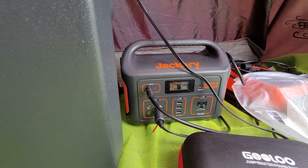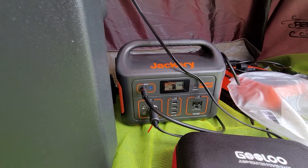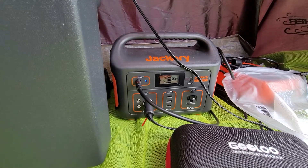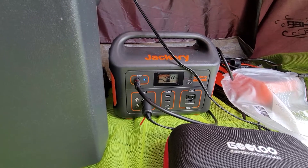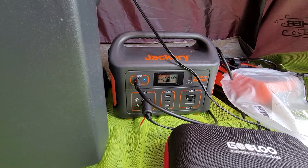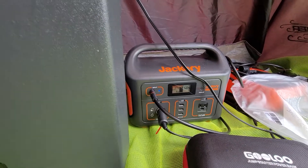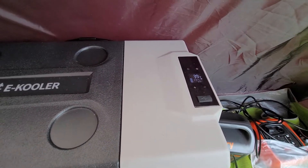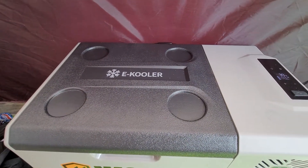I've got it plugged into a 120-watt Rock Pals solar panel. As you can see, I've got 24 watts coming in, 6 watts coming out, and when it runs it's probably about 15 to 50 watts depending on how hard the motor is running.